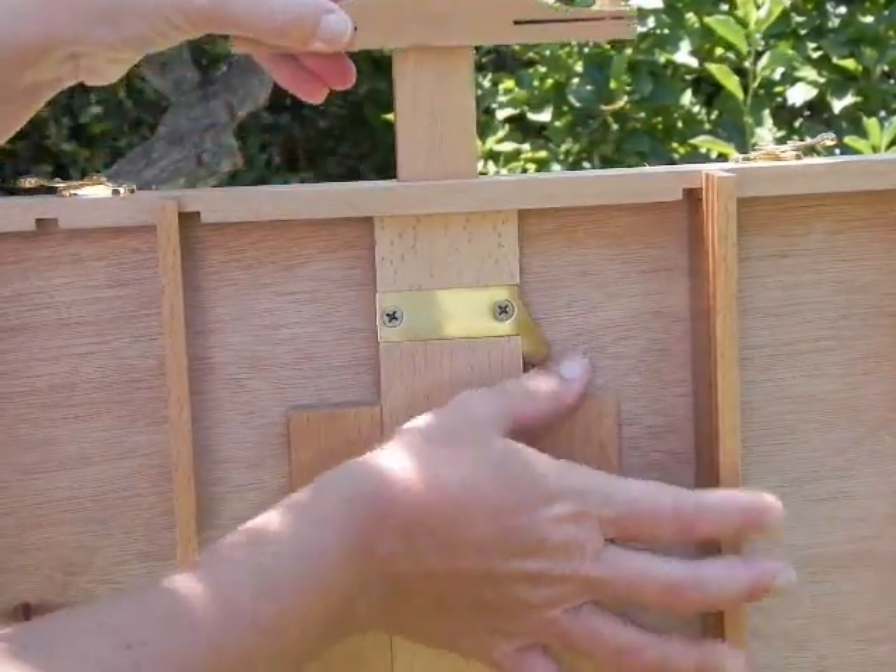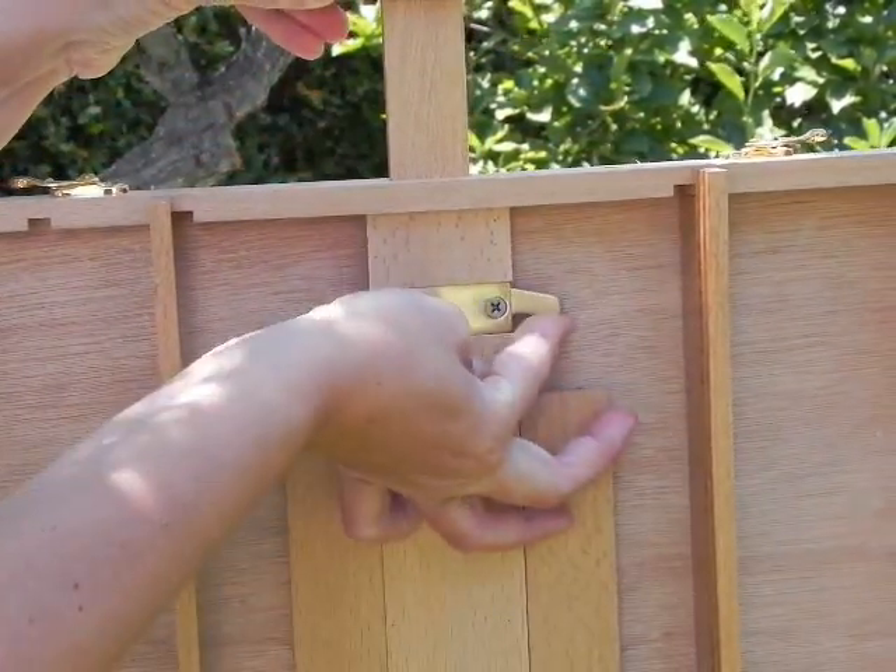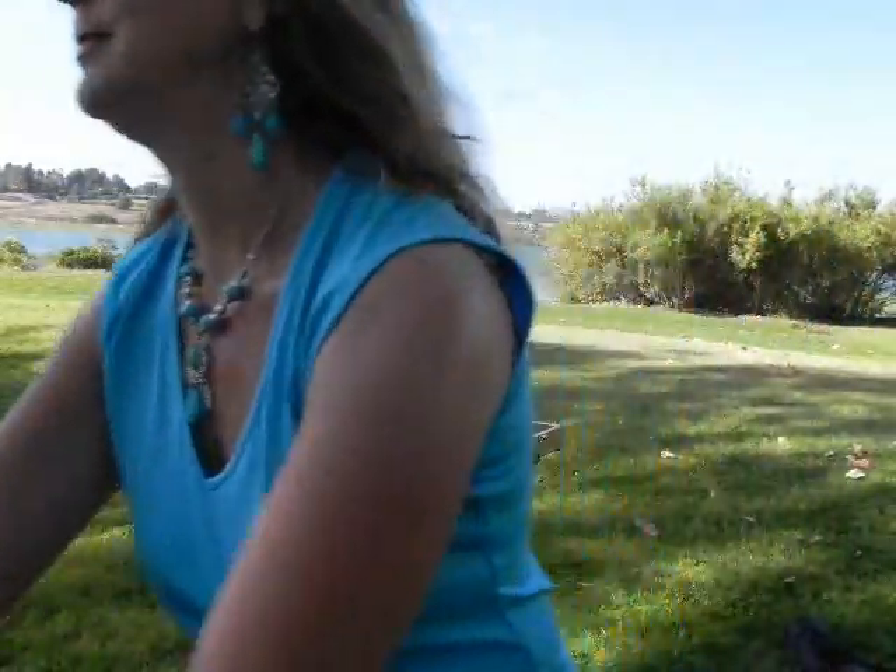Push down the snap lock to unlock the T-bar, raise it to the desired height and then push up the snap lock to secure.